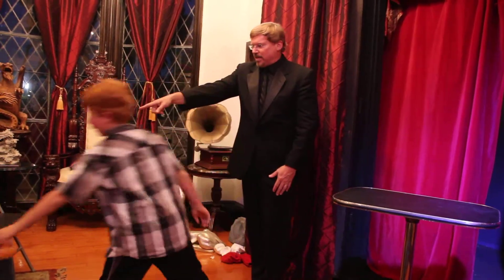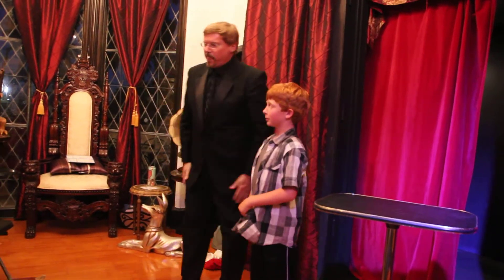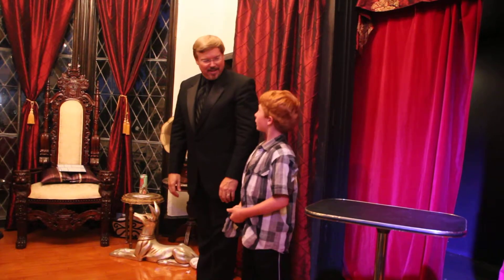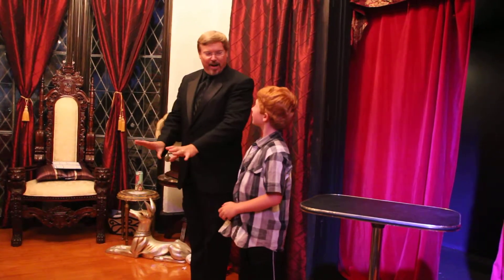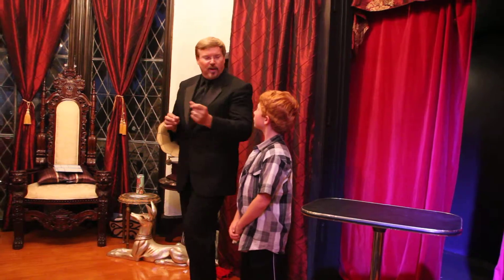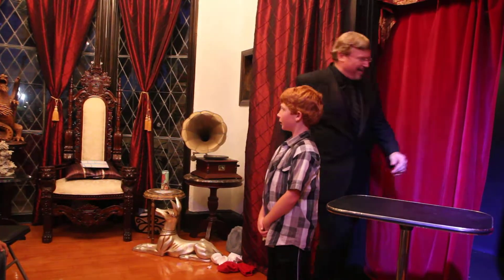Hey Grant — nice to meet you. Gavin, can you address him with the blue? Sweet. Gavin, everyone! Gavin, have you ever done magic before? You're about to become a master magician right in front of this audience right here. This is going to be great. I'm going to walk you through this, but at the moment of magical truth I will step away and the limelight is all yours. Fair enough? Alright, let me give you the background.